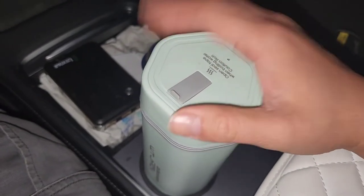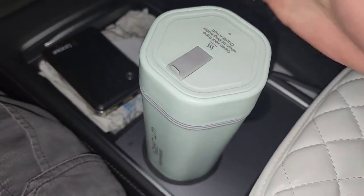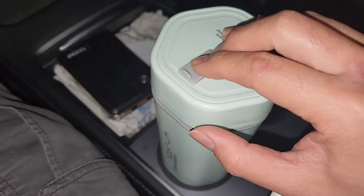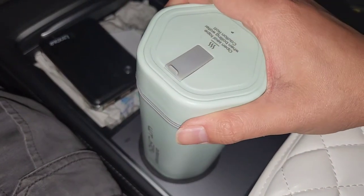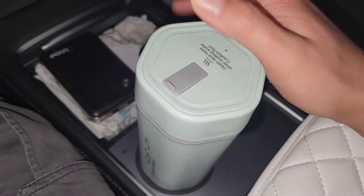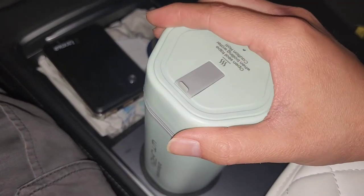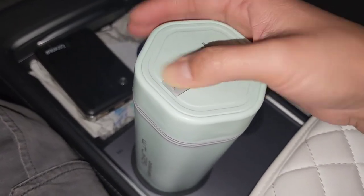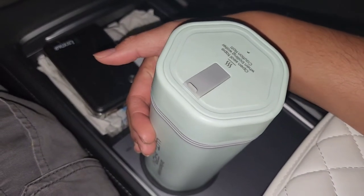In terms of heating up water and using it directly from these bottles, it works pretty well. You can heat it up and have a hot coffee or tea during your drive, then add more cold water to make tea or noodles as you go — you can keep making more hot water as needed. If you're in your car a lot, constantly on the go, or living out of your car, this is kind of nice to have.